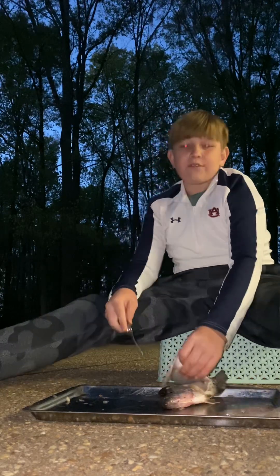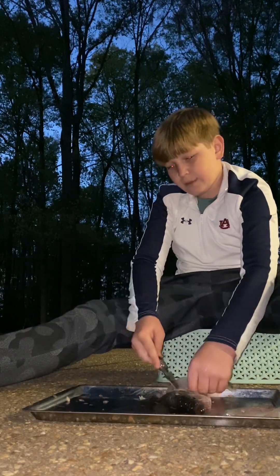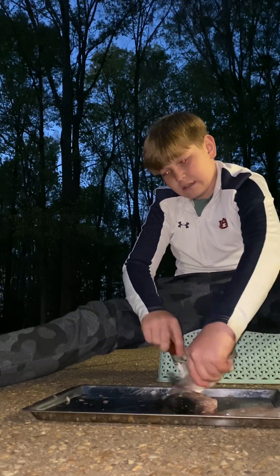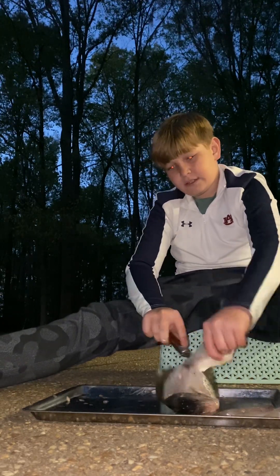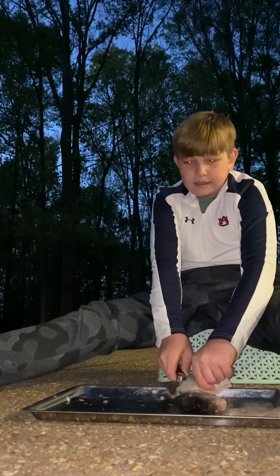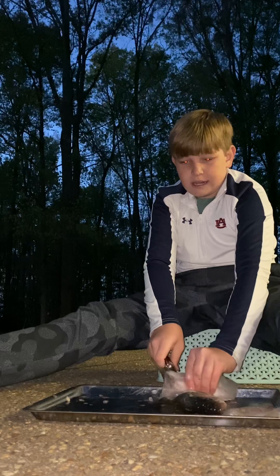After you've taken it off, you can either skin it or you could keep the skin on. I've already scaled mine, so just do what you want with yours.